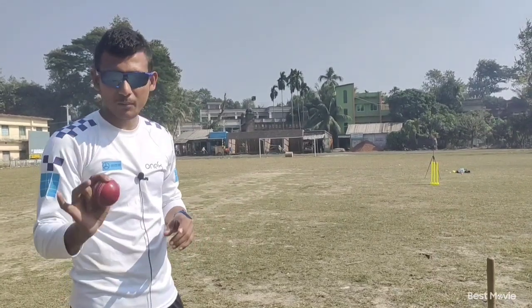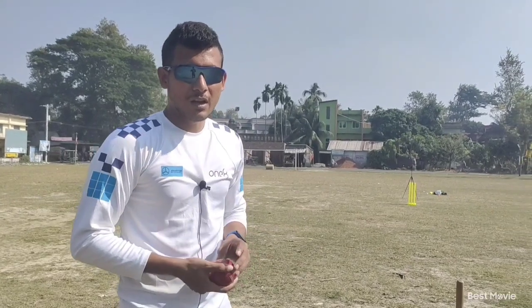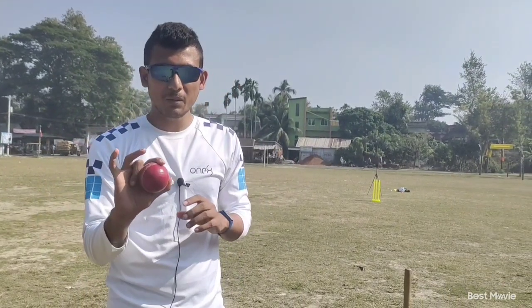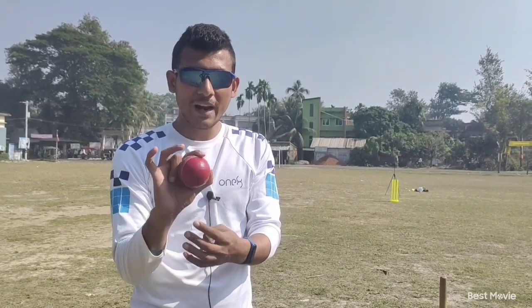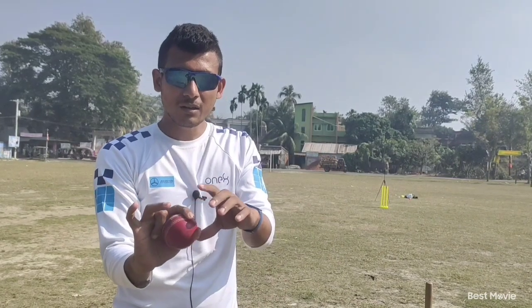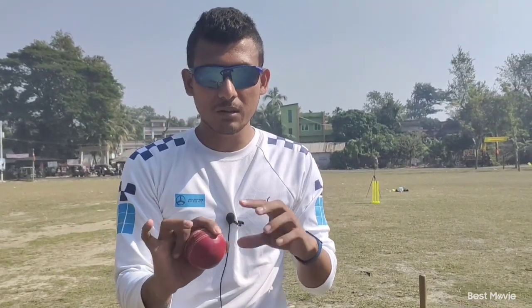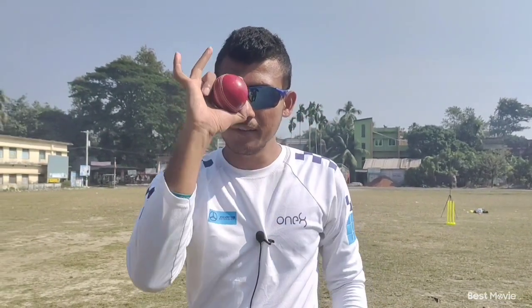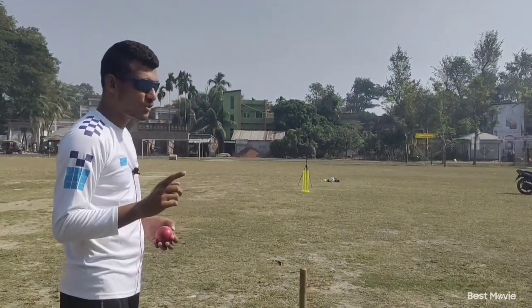For Mujib's technique, you have to give most of the pressure on the ball through this couple of fingers — not this finger. While releasing the ball, you don't spin with this finger; you just need to flick the ball using this couple of fingers. Put most of the pressure through these fingers and during the release, just flick the ball. Let me show you one.